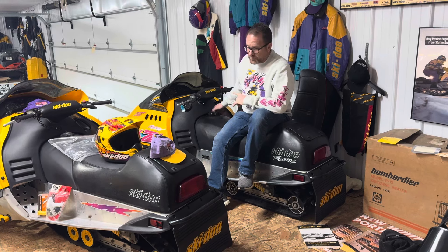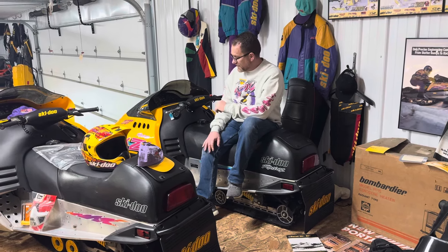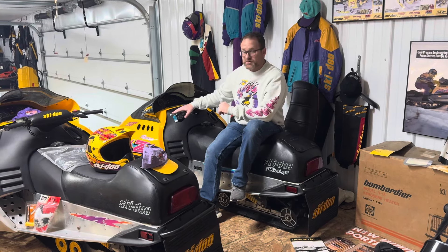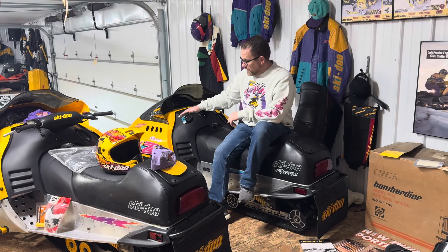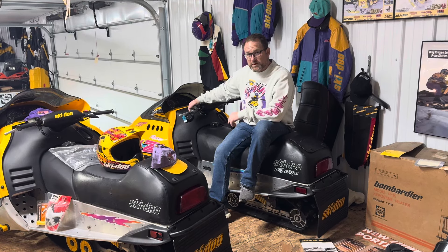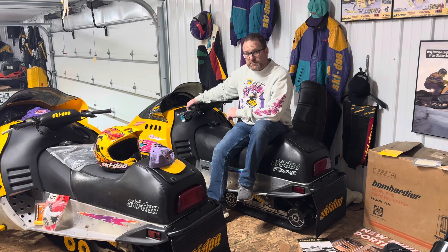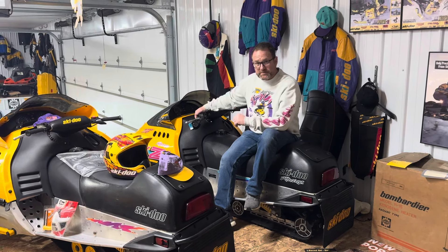In 1994, the MXZ was the first and only sled to have a hydraulic brake, and that year Skidoo had contracted with Wilwood. 1994 and 1995 were the only two MXZ years to ever have the Wilwood hydraulic brake. Arctic Cat was the other manufacturer using Wilwood and I believe still is today. After that, Skidoo transitioned to Brembo.